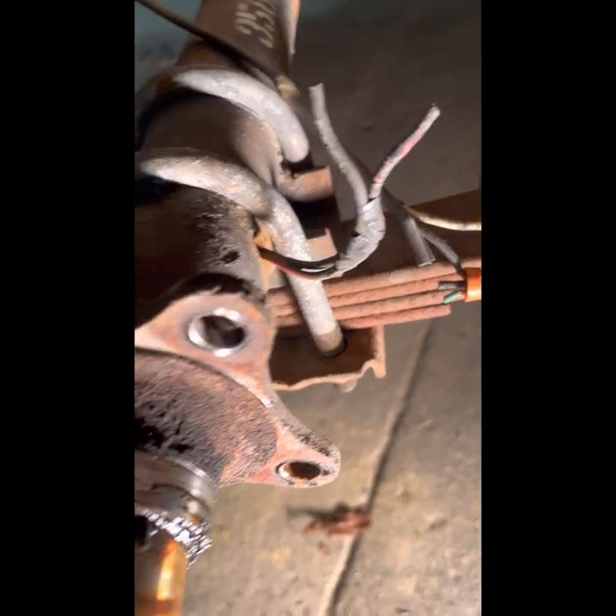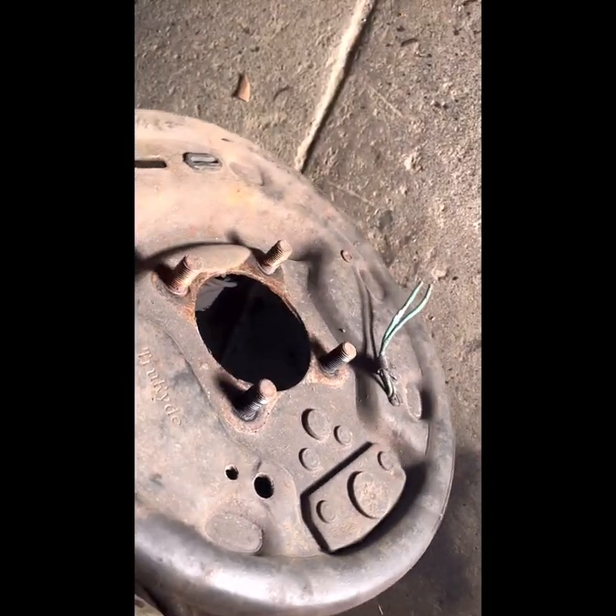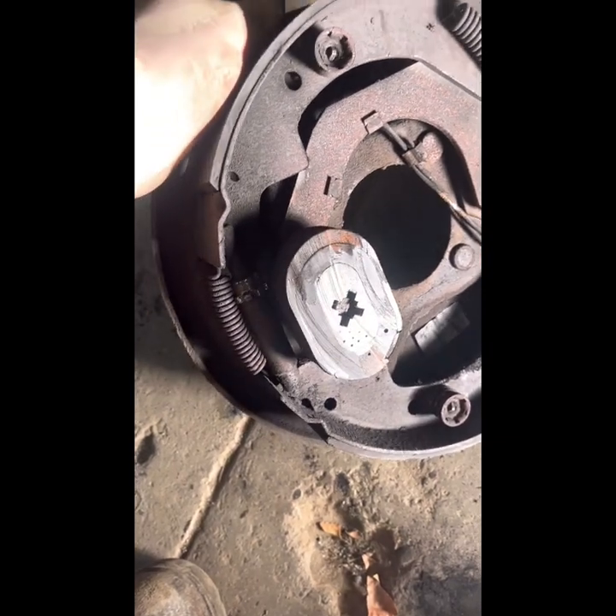Not only were the brakes locked up, but the magnet — and I mean I haul a good bit of weight, so I really need to take maintenance seriously — the magnet actually dug into the hub and just completely locked it up. You can see here we just cut the lines off. I was told to not run the lines through the axle like the manufacturer had it, so I took that out.